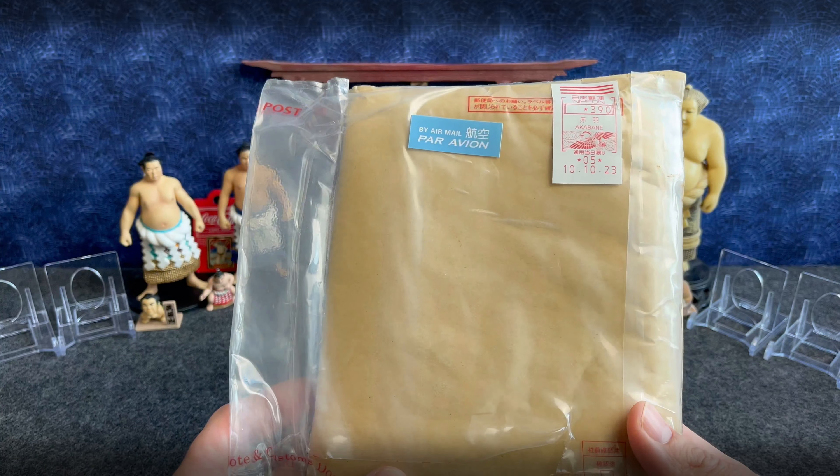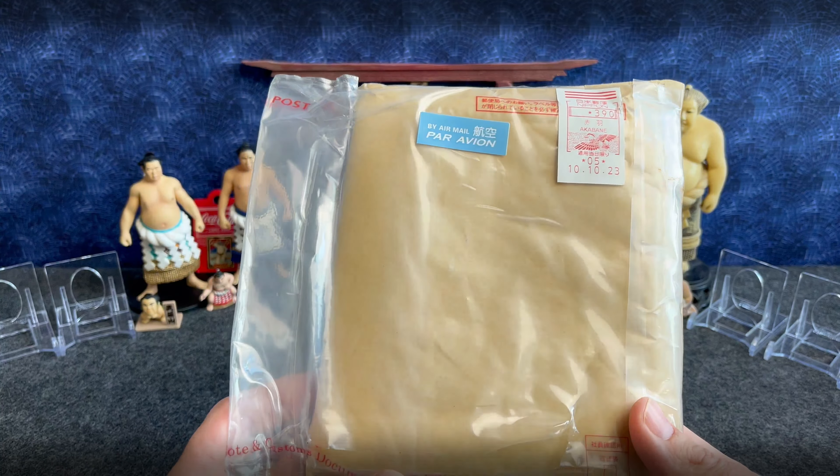Hey, everybody. Thanks again for tuning in. I've got something a little bit different today. This actually comes from Japan by an eBay store, Zumo Sumo. One of a very kind fellow collector of sumo items runs that store on eBay — Zumo Sumo. I'll put that up here at the bottom, you can check it out. I was inquiring on a couple items and JC, who runs Zumo Sumo, was able to connect me with this really cool item straight from Japan. I'll show you what that is here in just a second.